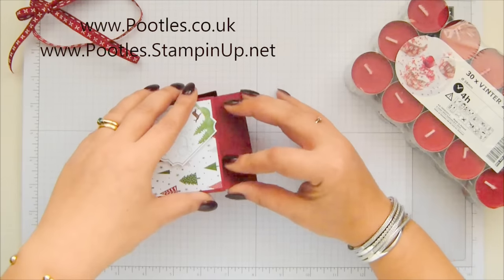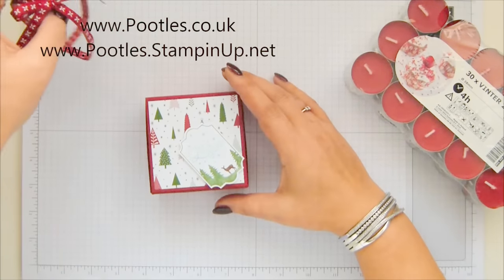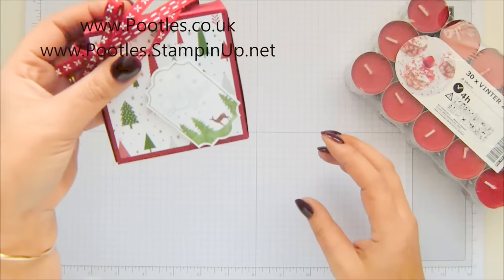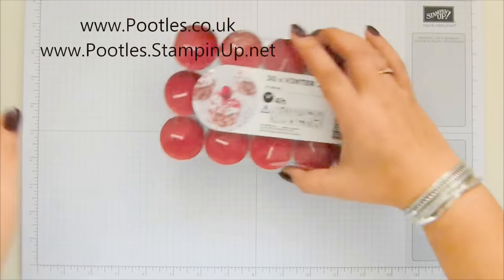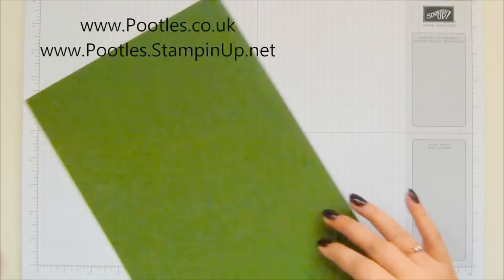I've made lots of different varieties of these. The first one I came out with was the Advent Countdown last year, and I've made loads and loads of different versions and different sizes. I'm really excited to bring you one for eight candles, because there are 30 in a pack and you don't need 30 — you need eight.